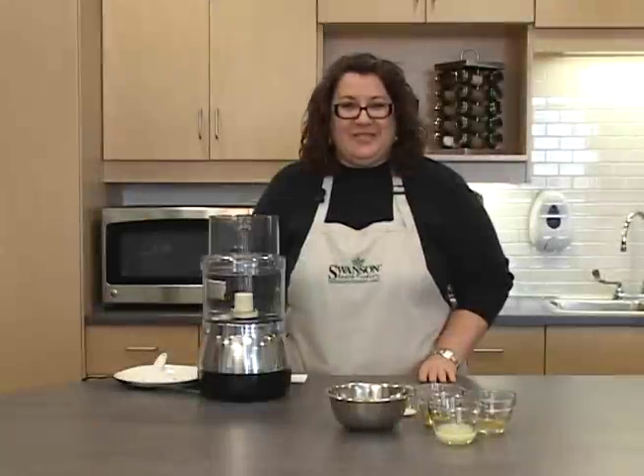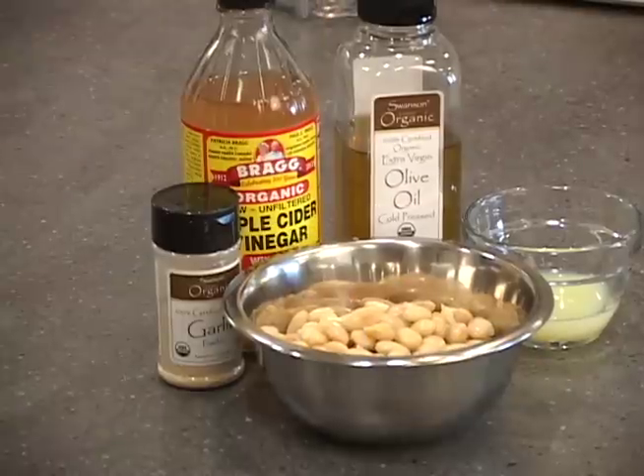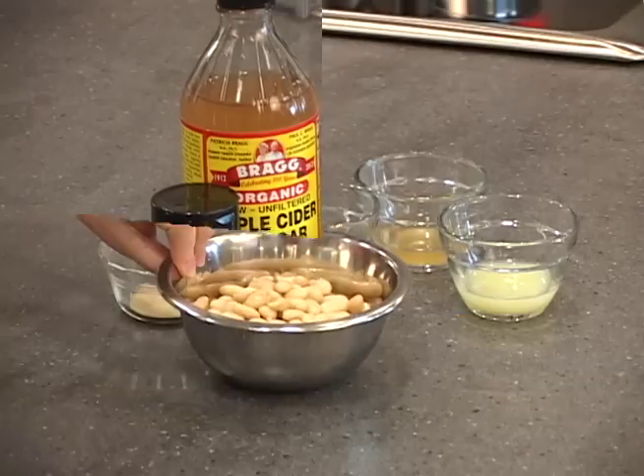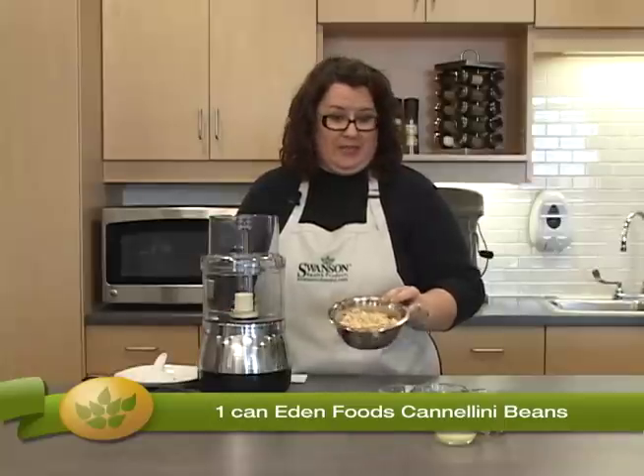Our second recipe is tangy bean dip. The main ingredient in this Mediterranean inspired dip is Eden Foods cannellini beans, also known as white kidney beans.